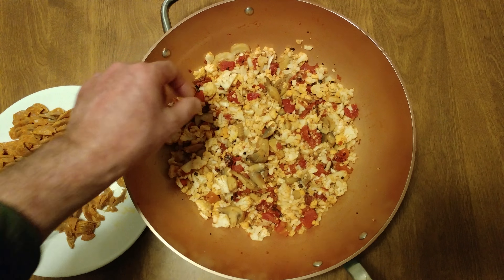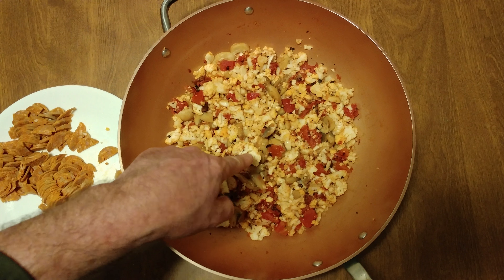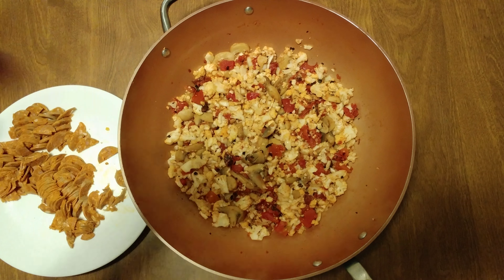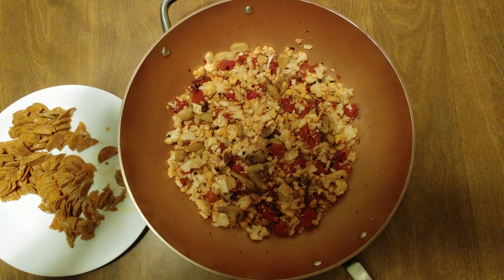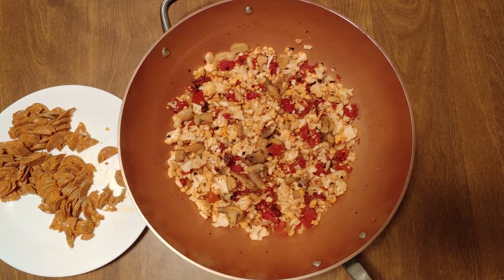That is fresh cauliflower — crunchy. If I bite that, hold on, I want you to hear that crunch. Dollar store mushrooms, 50-cent dollar store tomatoes.